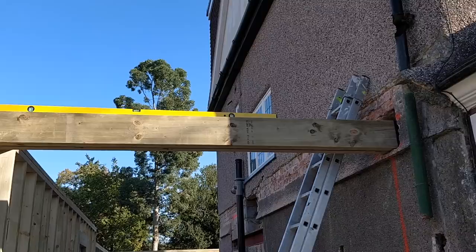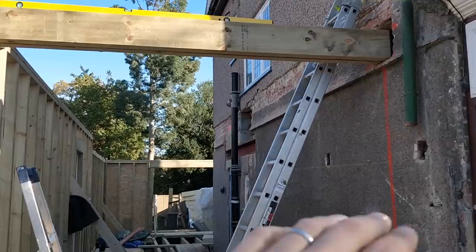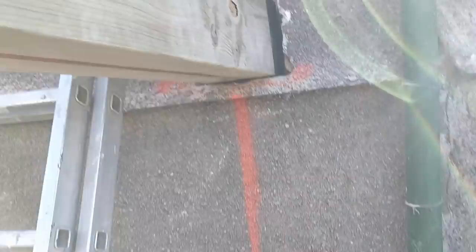We used the same process - walked it up on a framing system step by step - and that up there is dead level, which is ideal. We are sat on a full hole brick, I've wrapped the end in DPM, and I'm going to cement all around it on this side.